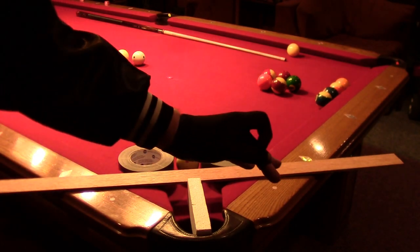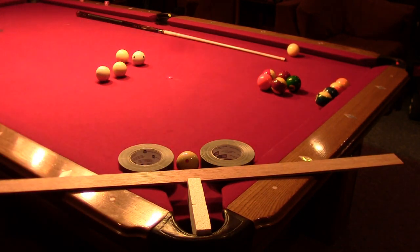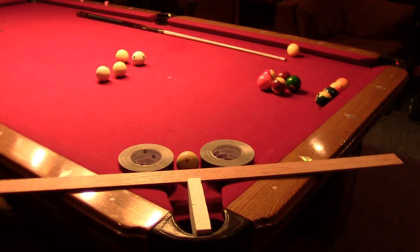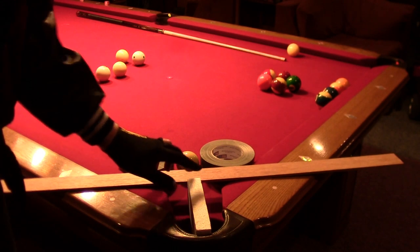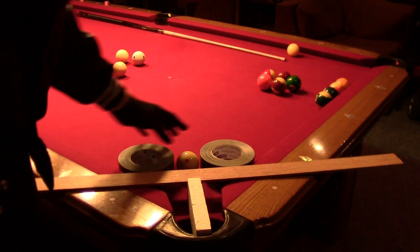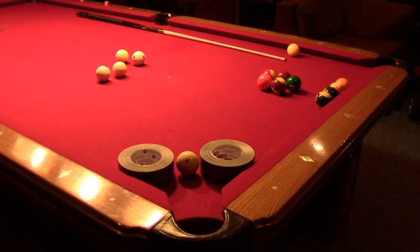I believe if you just practice the stroke in order to improve your accuracy, the stroke is going to come naturally and it's going to be a good stroke. I put the styrofoam in a wood there and it just fit perfectly to gauge where to put the tape, so I just pitched the stuff and got it out of the way.